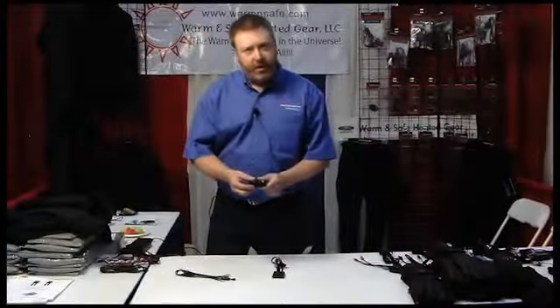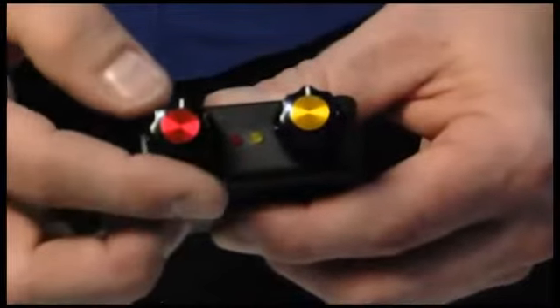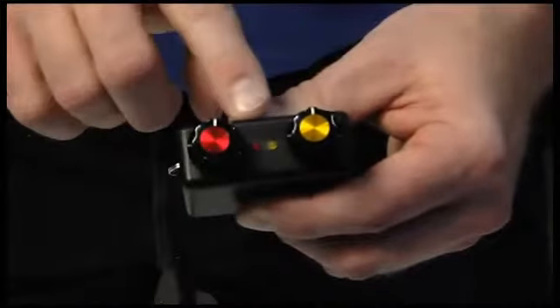To start your syncing process after you put on your battery harness: turn it on, wait for the light to go out, shut it off, turn it on, shut it off, turn it on, shut it off.